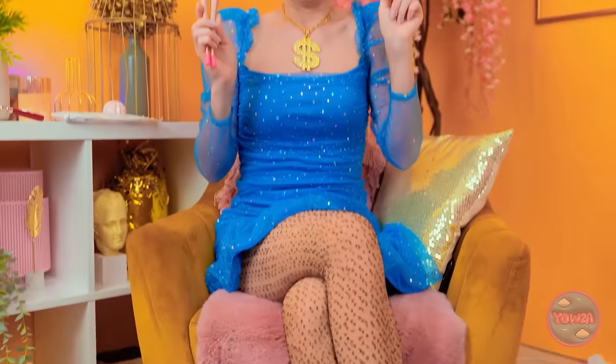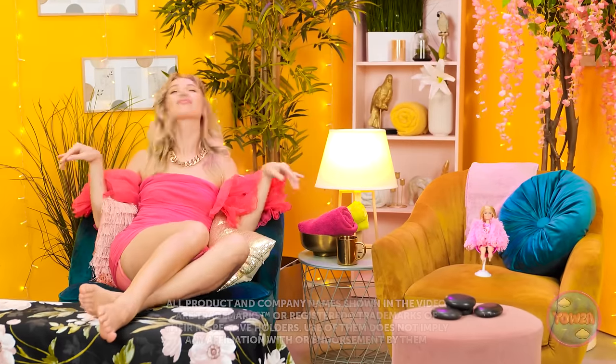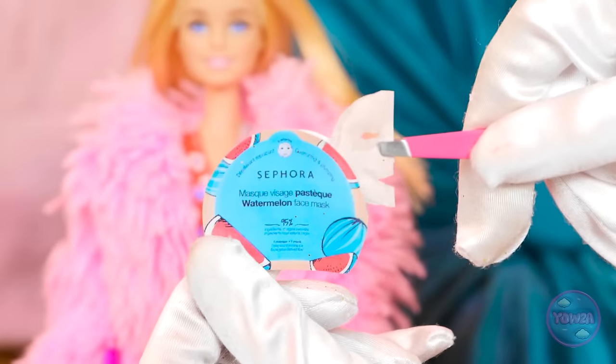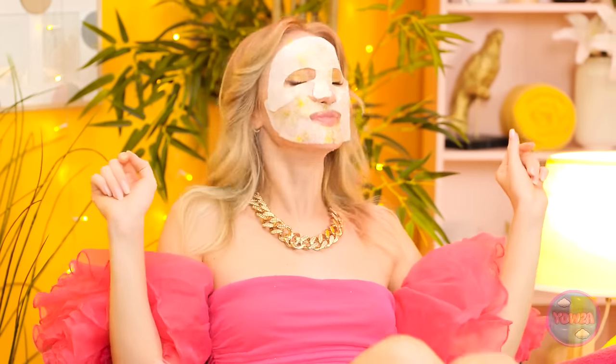Oh! My legs! There's nothing like spa day — it's just good to pamper ourselves. You know what I mean. I'm looking forward to this. A golden face mask. It doesn't get any better than this. Don't forget about my doll. Life in plastic isn't as fantastic as you think — she deserves the best.